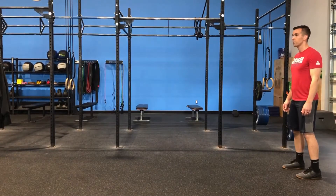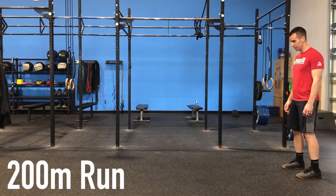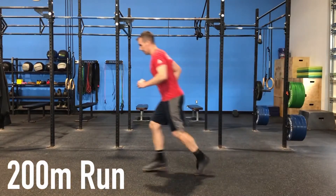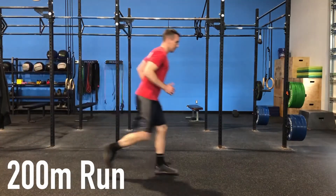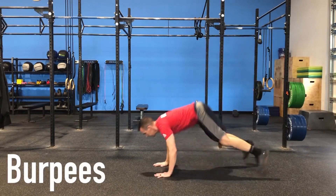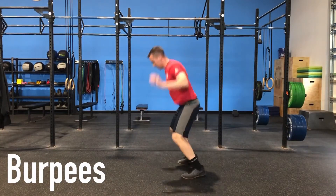Strategy for today's workout, Froggen: gravity is going to be your friend on both of these movements today. Rather than fighting it, let's use it to our advantage. Leaning forward a bit at the ankles more aggressively and trying to take more steps can help you run faster with less effort. In the burpee, don't resist on the way down too much — flop to the ground and do most of your work on the way up.